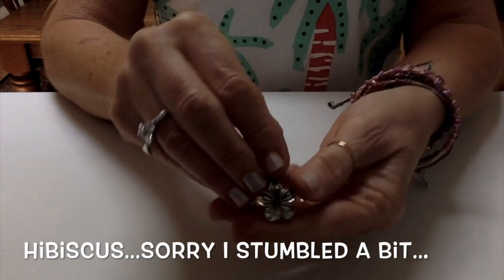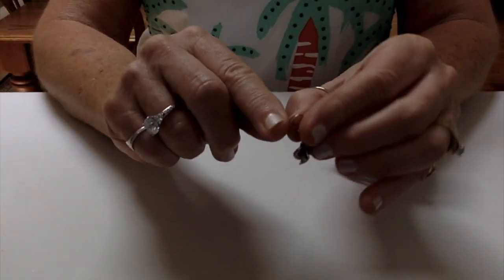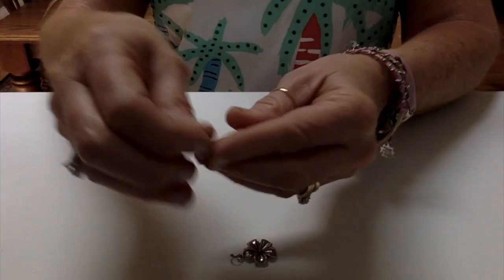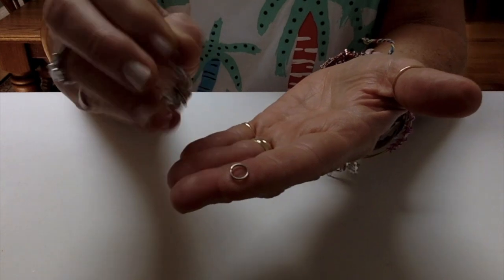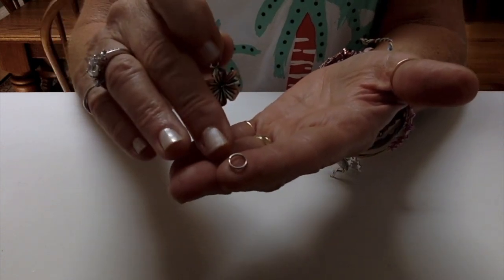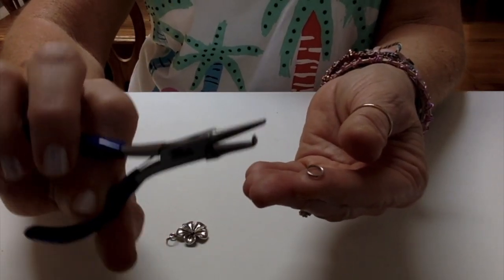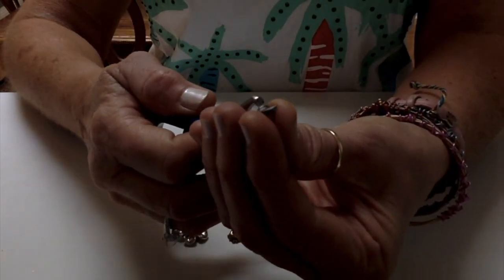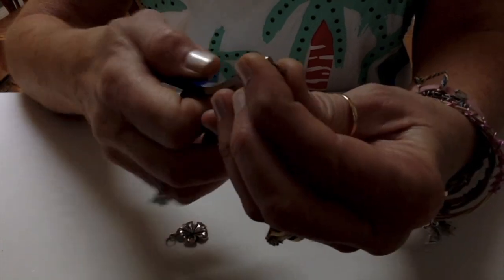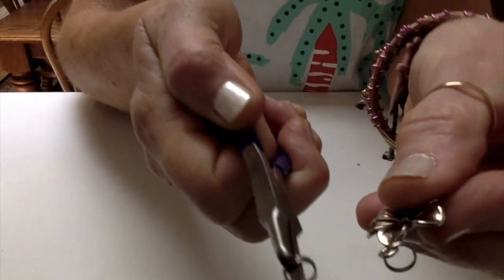Today we are going to use a hibiscus. You're going to need a charm of your choice. You will need a seven millimeter split ring — not a jump ring, but a split ring. The reason being, for charms, this keeps your charm onto your jewelry a little bit more securely. This right here is a nice little tool that will split the ring. Just put that little L shape in between the wires and it splits it, and then you can feed your charm on there.